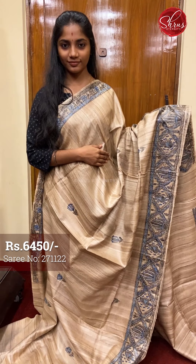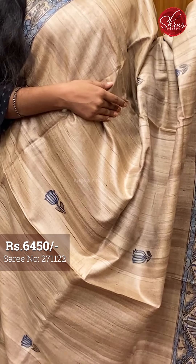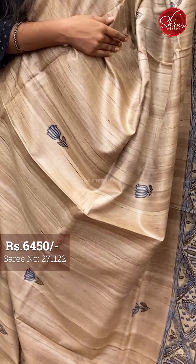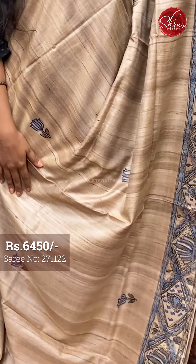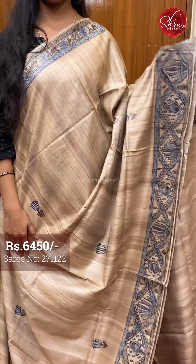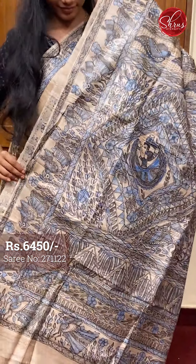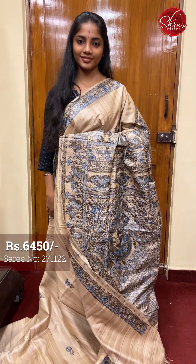Last saree — the seventh saree for this session. Saree number seven, priced at 6450. This is a beautiful beige, a little different compared to the other ones, with a nice bluish floral painted work on the body. The borders have a lovely Madhubani painted work in blue and black, and that's the pallu — a very traditionally done Madhubani painted work and a plain blouse with borders. Saree number seven priced at 6450.